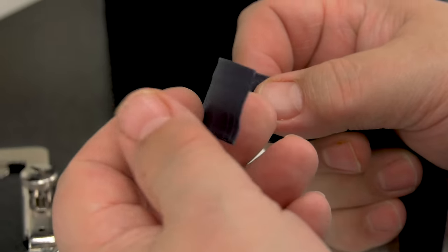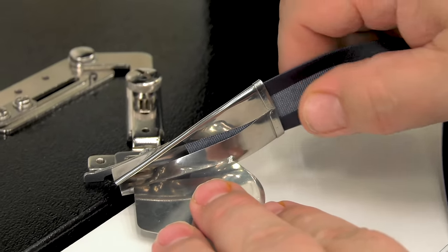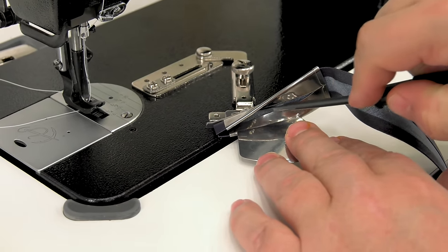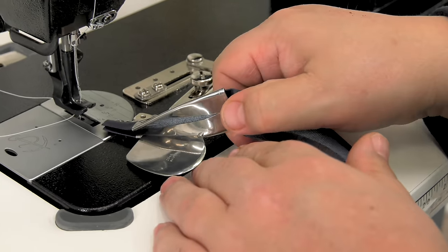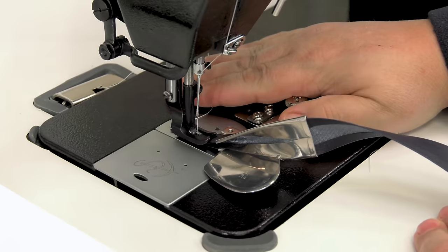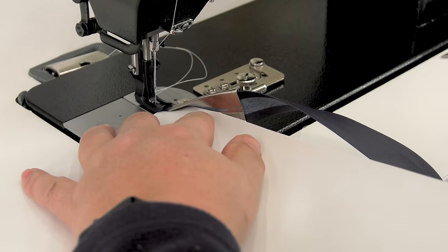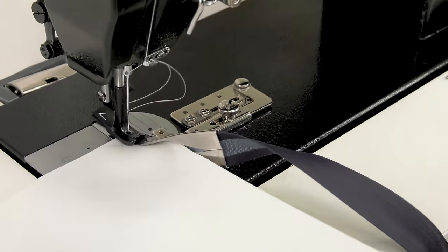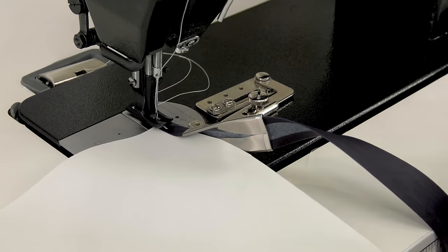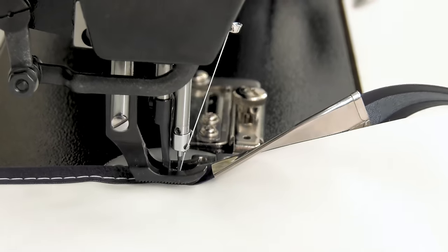We have also installed the binder on a different sewing machine, the Sailrite Fabricator. Here we are going to sew a Stamoid binding — this is a vinyl binding. Vinyl is a little bit sticky, so sometimes you have to help it through the binder with a screwdriver. We will sew one inch of the binding and then feed our fabric assembly through the mouth of the binder. Here we are sewing a vinyl fabric called Stamoid Top — same process. Just concentrate on the exiting point of the binder, being assured that your fabric assembly is pushed well inside the fold of the binding.